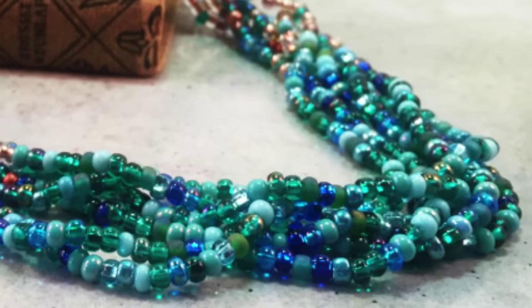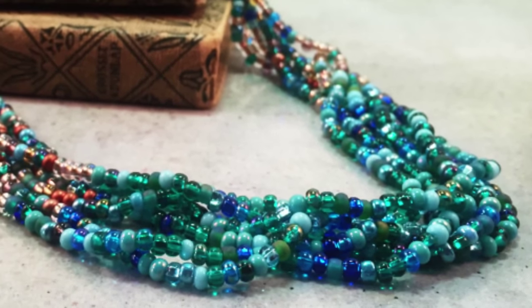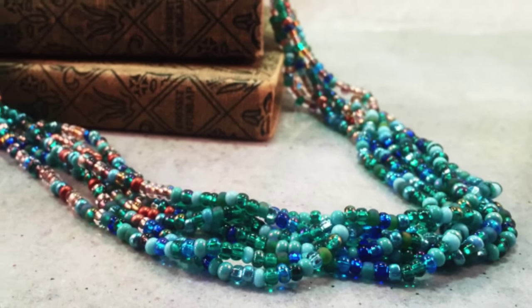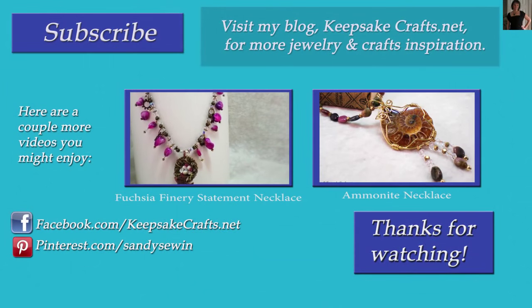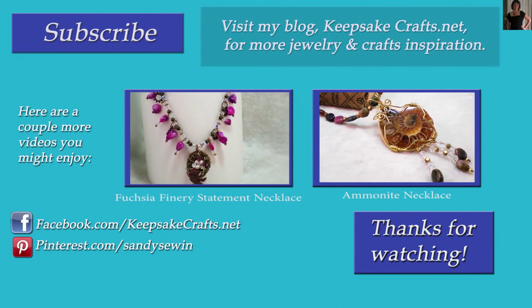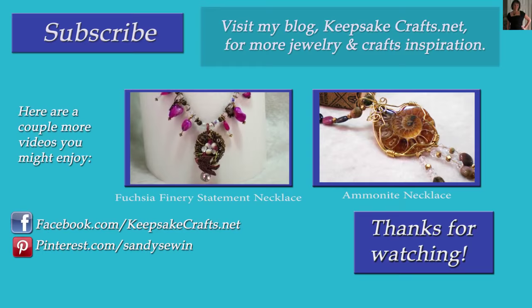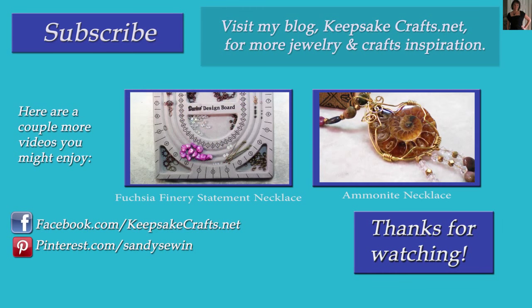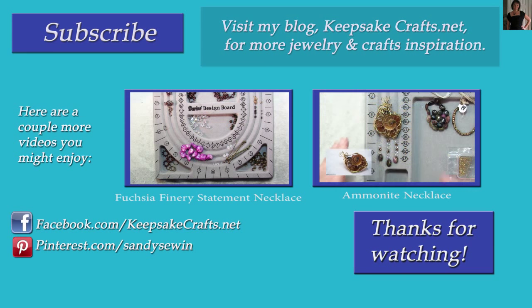Here's another look at the necklace we made today. Bead stringing is a lot simpler with a bead spinner, and this is a simple technique for combining any two colors of beads that you like. I hope you enjoyed this project and will give it a try. If you liked this video, please subscribe to my YouTube channel — I upload two videos every week. Also check out my blog, KeepsakeCrafts.net, where I have lots of creative endeavors going on, and there are two more jewelry making videos on screen you might enjoy.